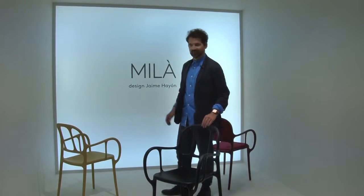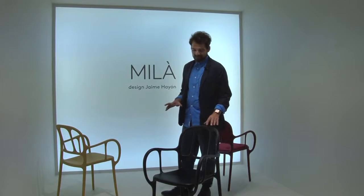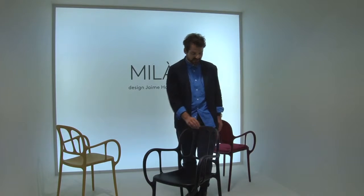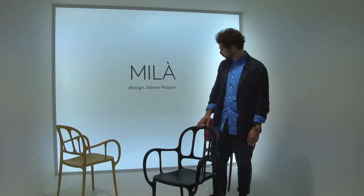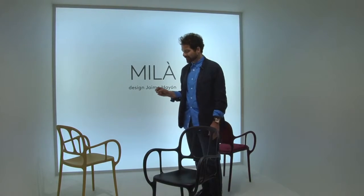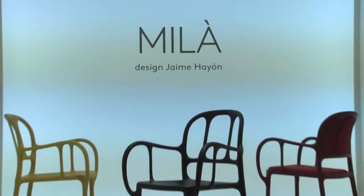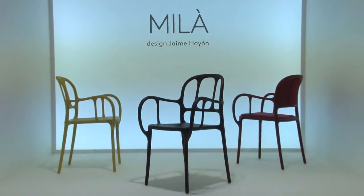Today we're presenting here in the Salone this new chair that I call Mila. Mila is a plastic chair which is injected with air and gas. The most important thing for me is that I try to make a chair that has plastic in a new vision — bringing novelty and something more rich into a plastic chair.